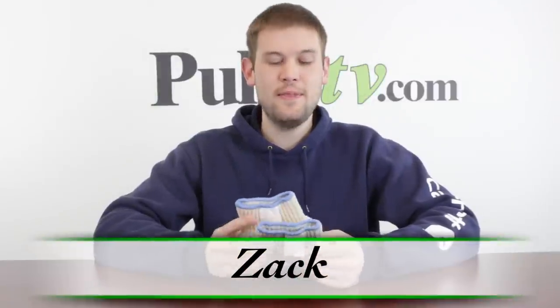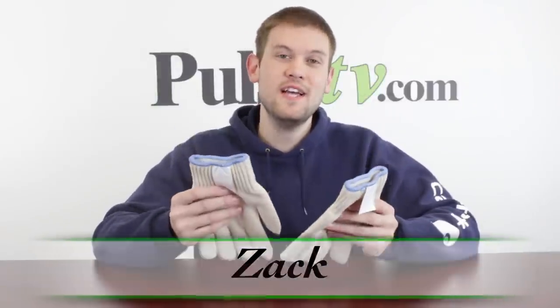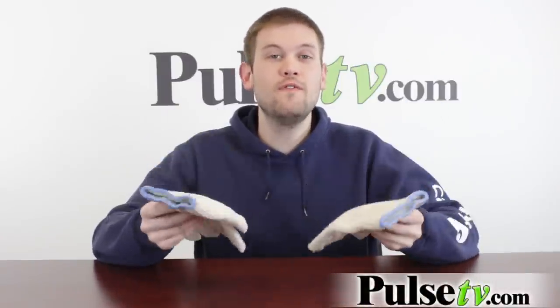Hi, it's Zach here to bring you today's deal on this pair of amazing gloves. Now what these are are heat resistant gloves that are going to take the place of all your oven mitts. You're going to love these so much more, and here's why.